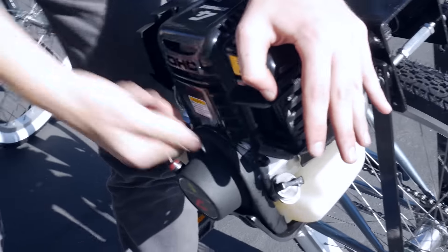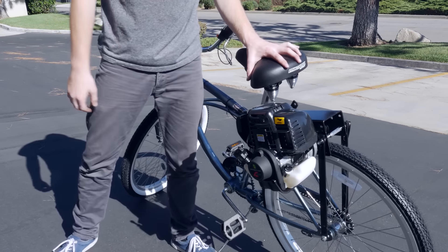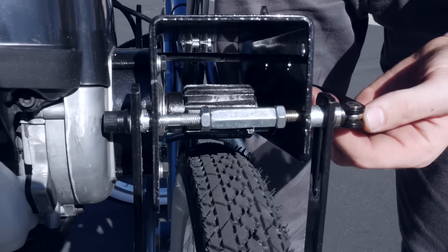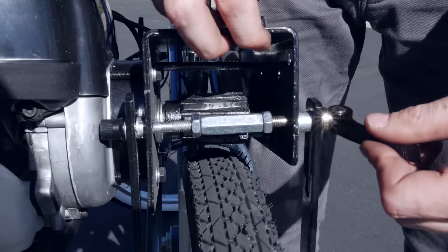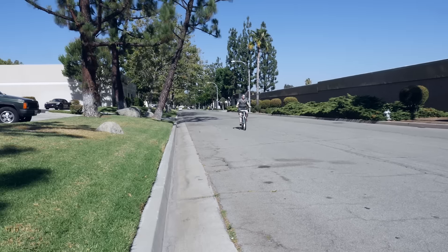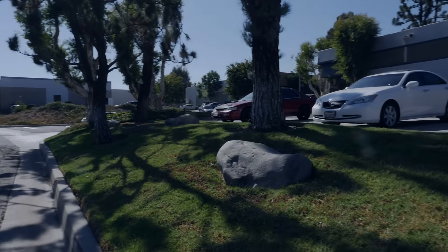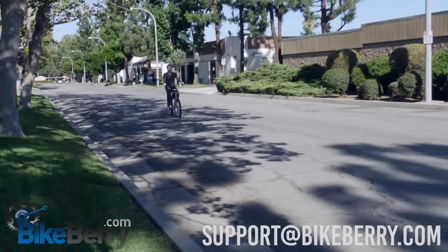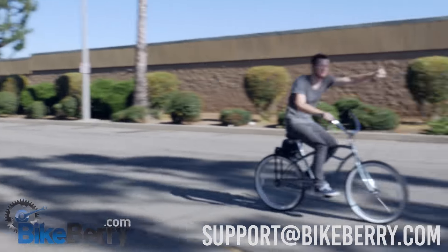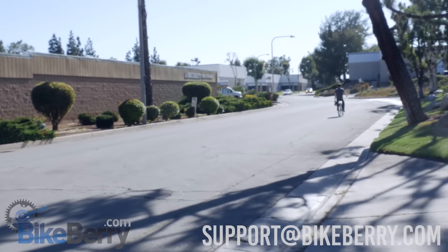Now let's get the engine started. Pull the start cord a few tugs to get it started. The first time may take multiple attempts, but after that it'll be easy. Now engage the engine on the rear wheel. When you lock the friction motor, don't press it down too hard or too soft on the tire. It'll take a few tries to find the sweet spot, but after you get it, it'll become second nature. Now have fun! If you have any questions, you can email us at support@bikeberry.com or go to our website.